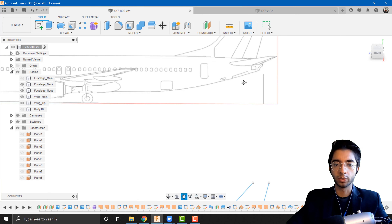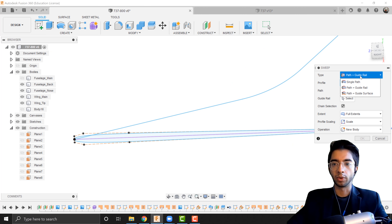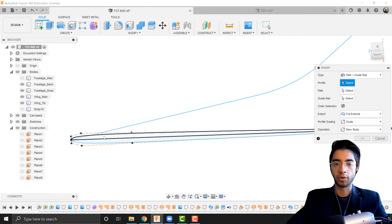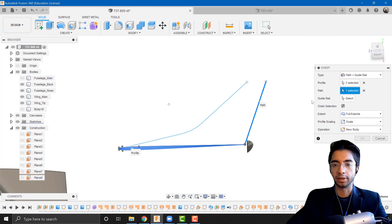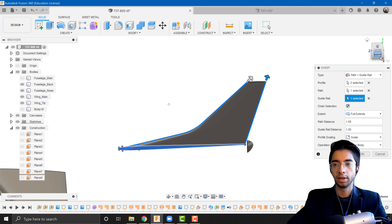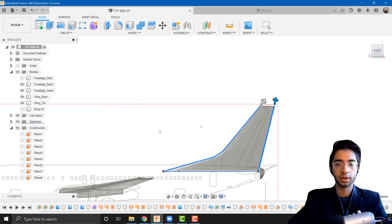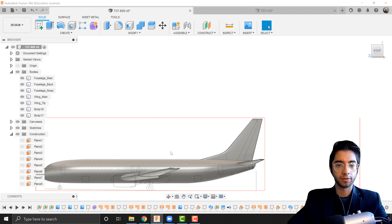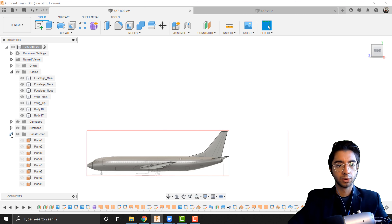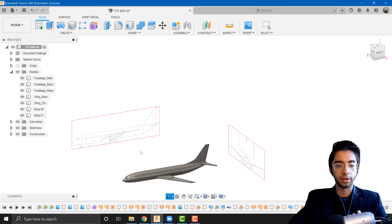We now have our airfoil cross section to sweep and the path. Going to create, sweep — type is path plus guide rail, profile is our airfoil section, and either of the path lines can be path or guide rail. If it looks distorted, make sure the extent is set to full extent. Press OK and we should have a perfectly good-looking vertical stabilizer. I'm going to hide that sketch since we don't need it anymore — and there we have it.